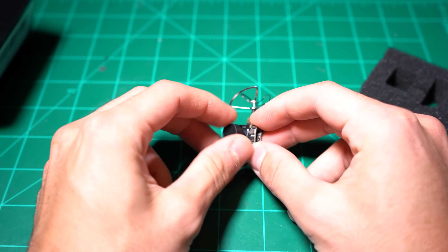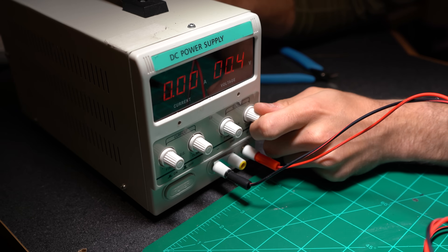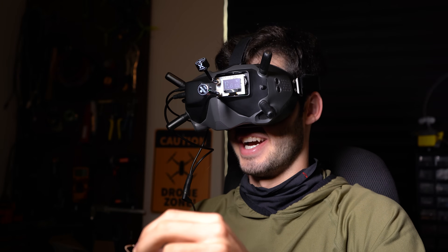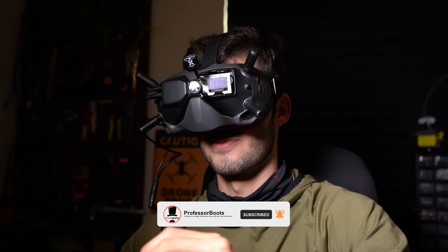Now what I don't have is an extra analog camera, and I'm not quite desperate enough yet to rip one out of my old Tiny Whoop drone. At least not yet. So instead, I hopped on Amazon and found this ridiculously cheap analog camera, which I think is going to work out pretty okay. First thoughts are that it's actually surprisingly good quality. I would say that this is better than what I get out of my Tiny Whoop FPV drones.